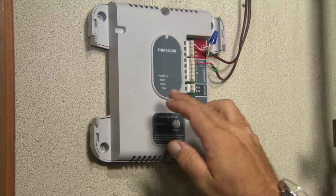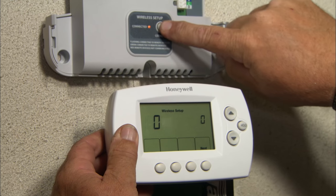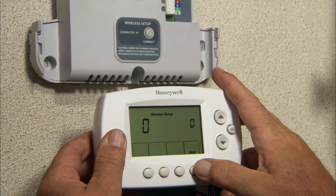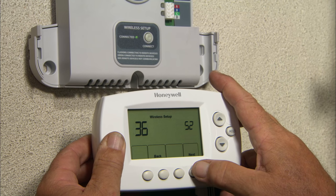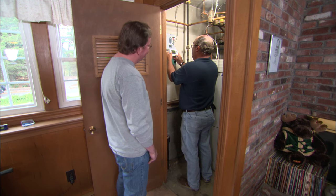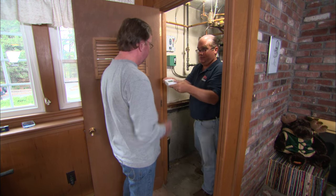Now we need to actually link the base unit to this wireless thermostat. That starts with me hitting this button right here. And after a while, if it connects, it'll turn green. Now I hit next. There we go — next. We're connected. Look at that. Now we just have to put this in the right space in your house. Great.